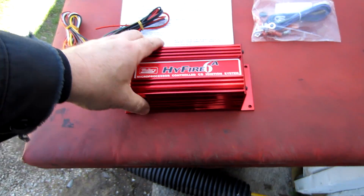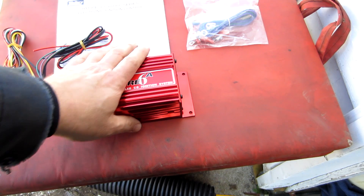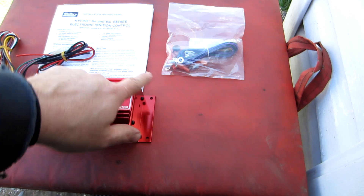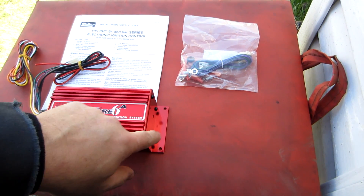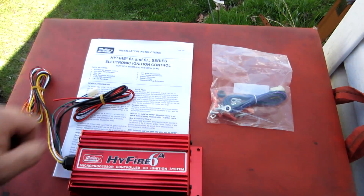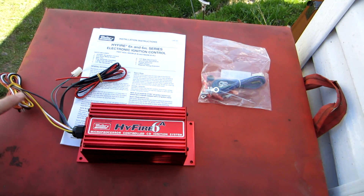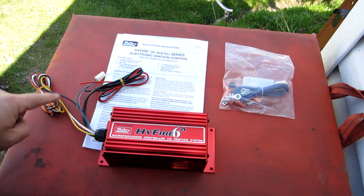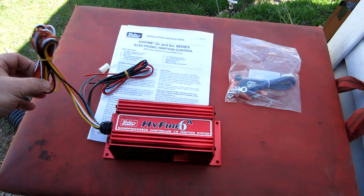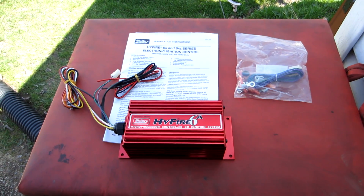The box itself looks like some sort of extruded aluminum — it's all about heat transfer and it's built really well. If you have a four or six cylinder you need to pull off one of the ends; there are dip switches inside that you flip to change the cylinder setting, and all that's explained in the instructions. I'm going to get this thing positioned, check the length of these wires to see if they'll reach where I need them, then start making connections and terminations to get this thing to fire.